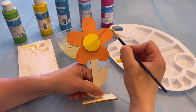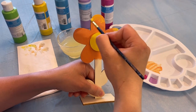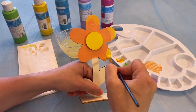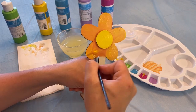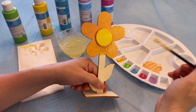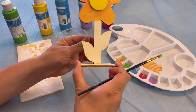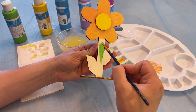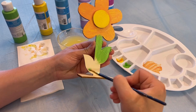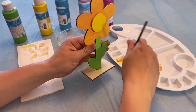Next I'm going to take my yellow and just paint a little on the sides. I'm adding yellow just to give this sunflower a little more depth. There — it looks nice and bright. Let's move on to paint our stem. I'll take my green and start painting the stem. And then last but not least, I'll paint the base.